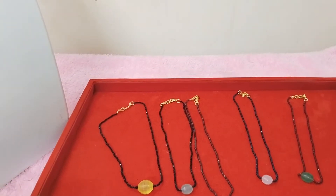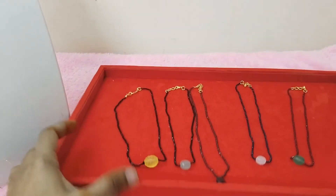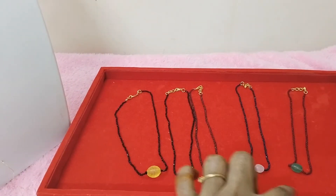In the customized order, we have to change single line spinels. We have different beads, and we are doing one by one.